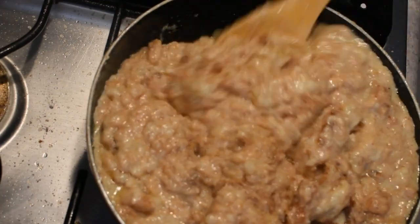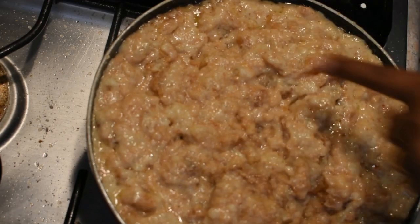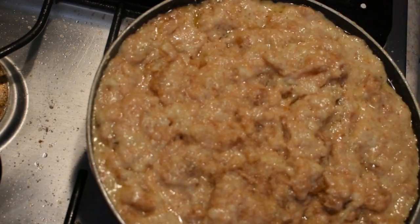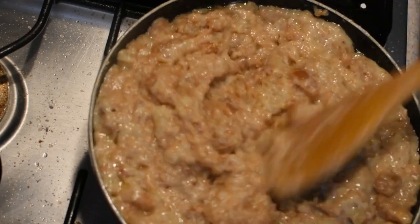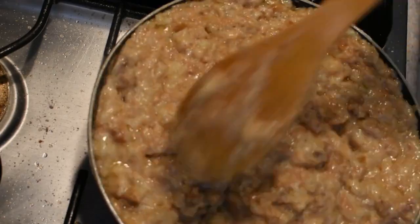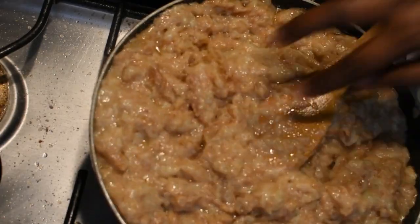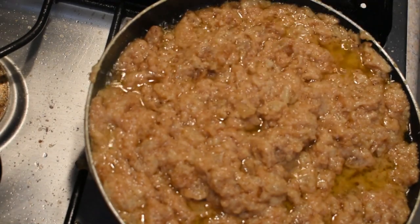After that, the water is set up. We have to put it in the middle of the pan. We will put some sauce on the pan.